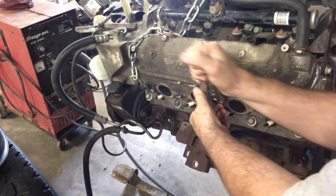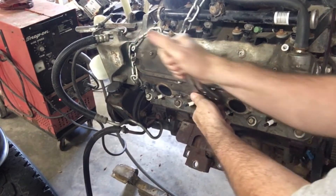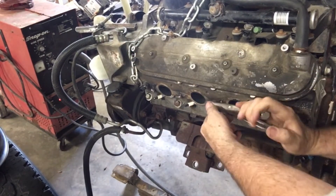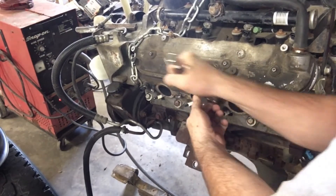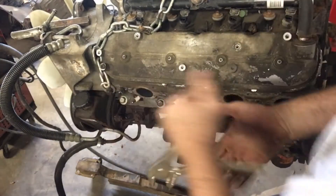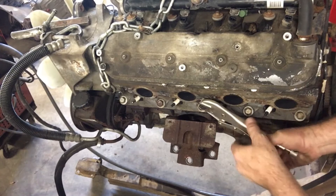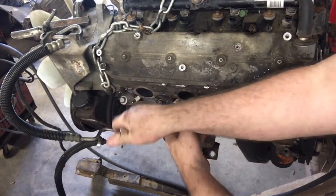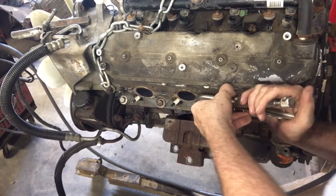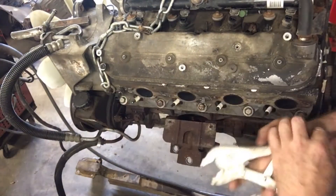I got lucky on this one as well — the first weld stuck and it started turning. Being on an engine stand makes life a lot easier; in a vehicle it's just harder to get where you want to be with a welding helmet on to put a decent weld onto a broken bolt. The important thing is you just don't get in too big of a hurry. Start working it back and forth an eighth of an inch at a time, then a quarter inch, then a half inch — continually feel what the bolt is doing and how hard it's turning, and decide what to do based on that.